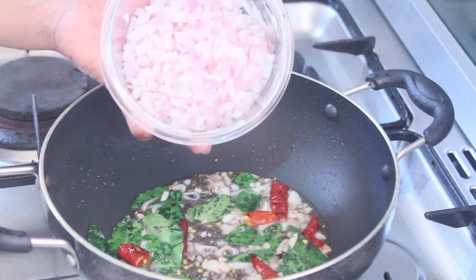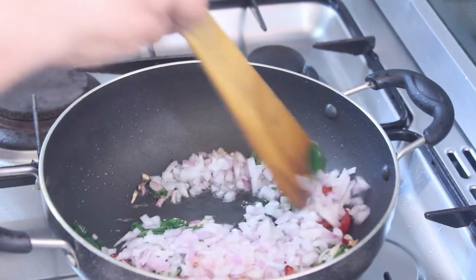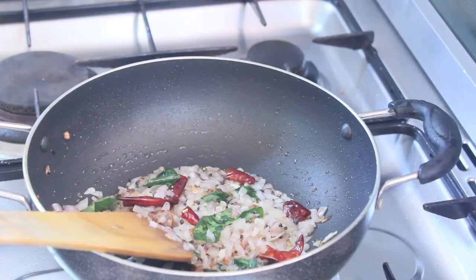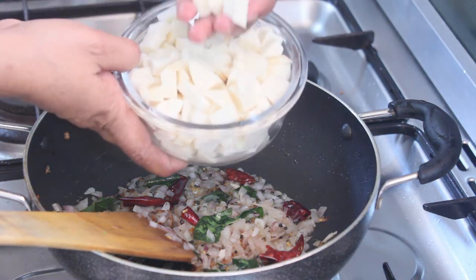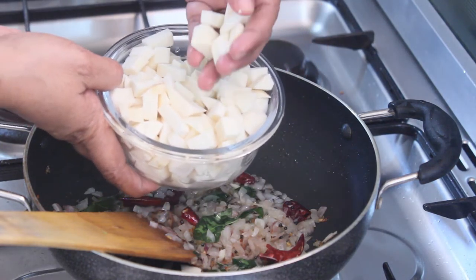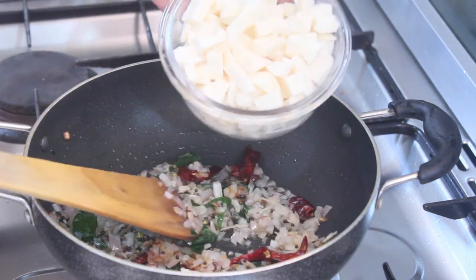Now add a small dish — put the dish in your pan, we're gonna cut the dish. The dish will add a few ingredients in the pan. We'll cut the dish in the pan, and mix it in a little bit.